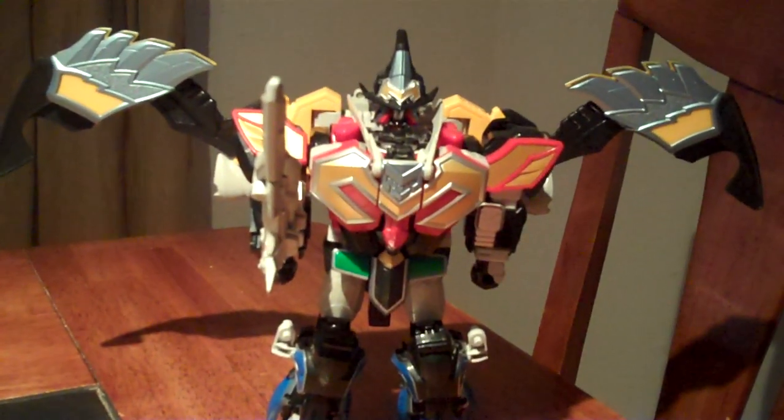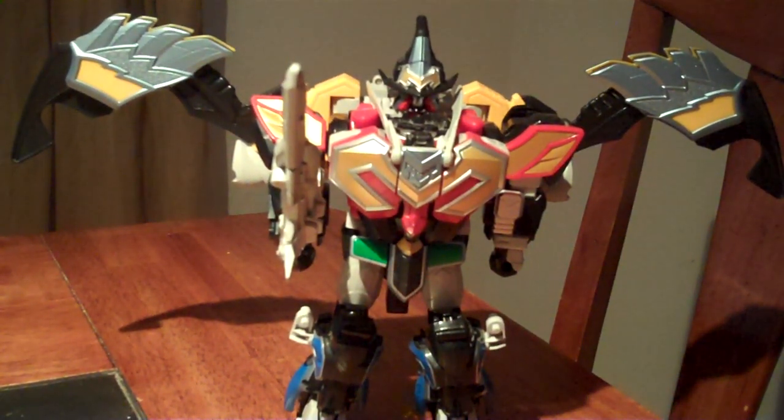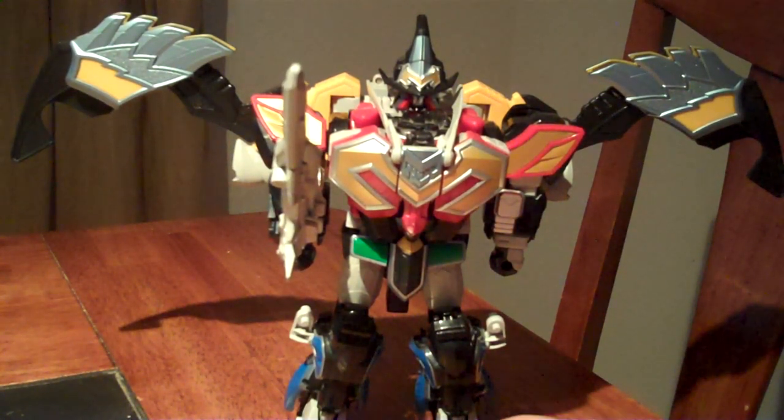Now we have the Titan Megazord with its wings expanded, and they are just marvelous to look at. It's quite a masterpiece.